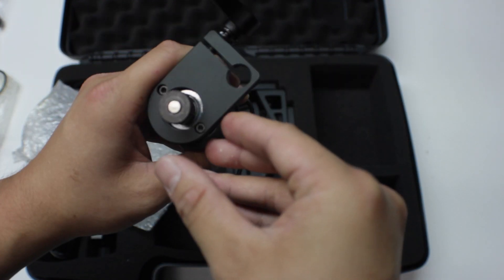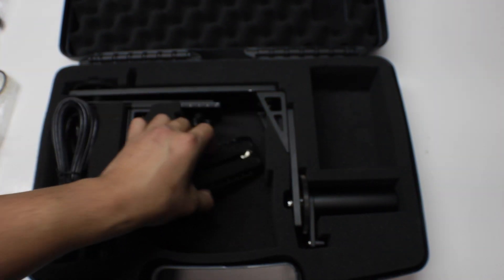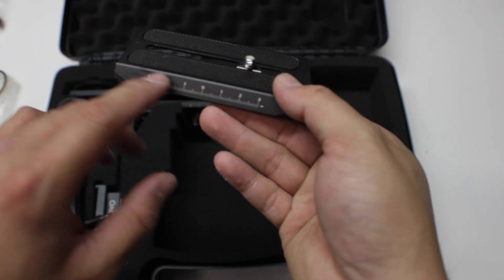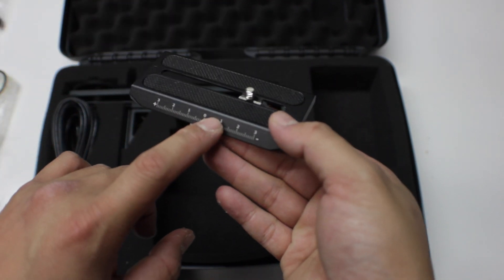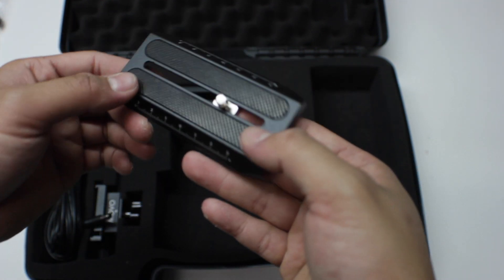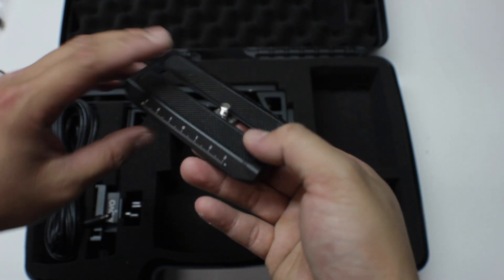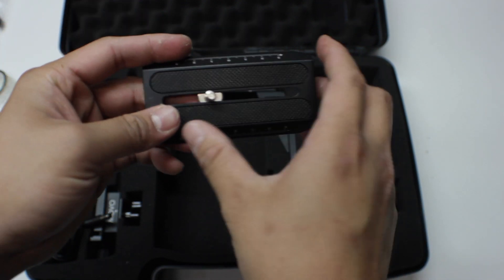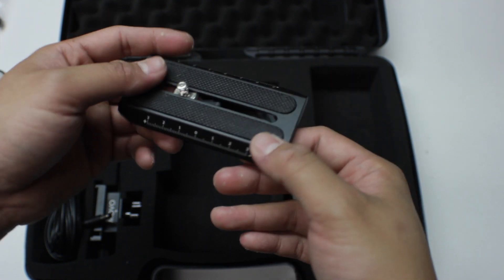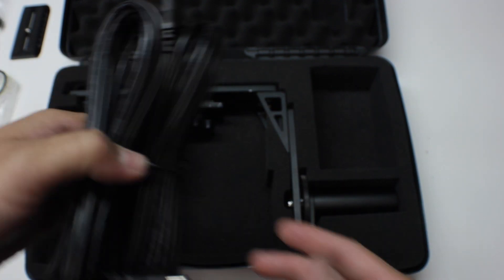This is your Arca Swiss quick release plate, which is super awesome. It has reference numbers on it so that if you're trying to balance this, you can easily mount it back and get a really good close balance. It's also long enough to accommodate long lenses, which is a nice touch.